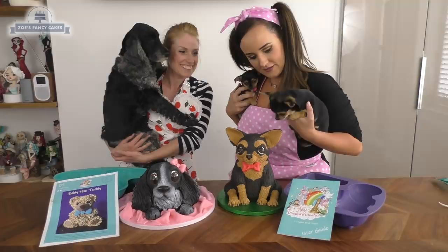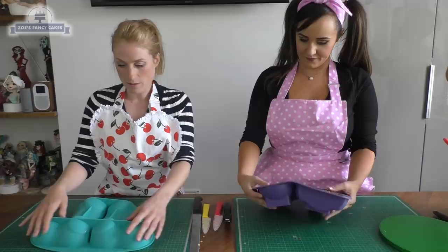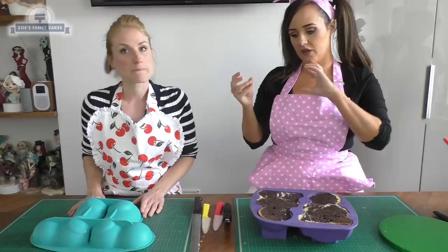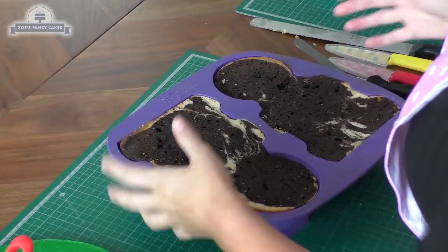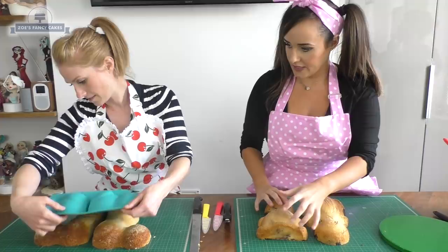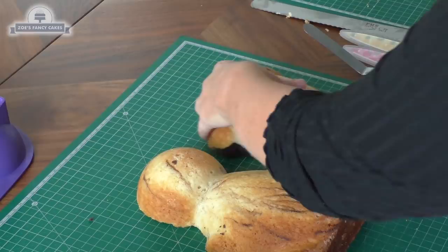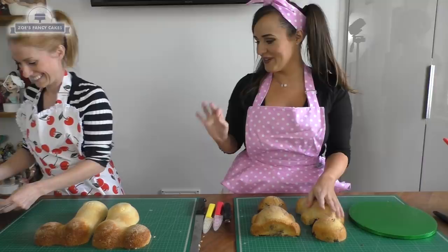So we're going to use Molly's cake moulds — this is my Creature Creator and it is a 3D mould system. You've got the laying style, which makes more of your four-legged animals — cats, dogs, lions and tigers. And the standing style makes pretty much anything else. I've baked and levelled these off already. This is a Genoese, which is a little bit softer than what I recommend in the user guide. I have a Madeira recipe in there which is a bit stronger and more user-friendly, but I had some Genoese mix left anyway.